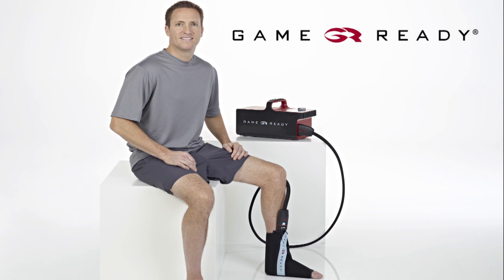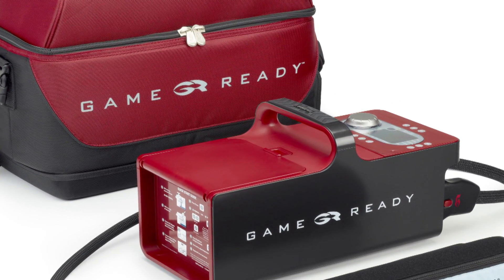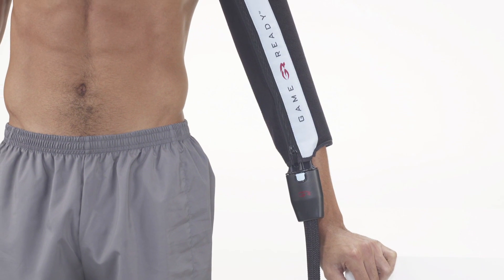Welcome to the GameReady elbow wrap application video. GameReady uses ACCEL technology to apply cold and active pneumatic compression therapy, designed to help you recover from your injury or surgery as quickly as possible.